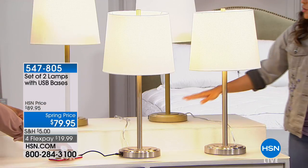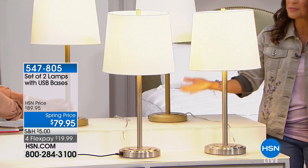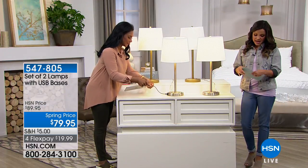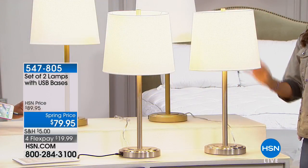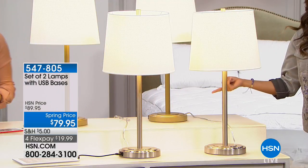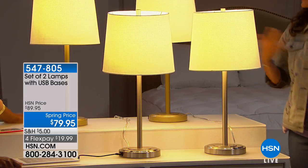This is the silver tone base or you can choose the gold tone base. You're getting the lamp, the beautiful shade, and we're even sending the light bulbs so you can get this home and start enjoying the ambiance of the new lighting right away as well as being able to charge your devices. It is a set of two and we have taken off $10 on the price. Lamps and lighting are one of those things I've had for years and years — my style has changed — so it's nice to find something with a really beautiful elegant look and a fresh modern way to update the look of your room.